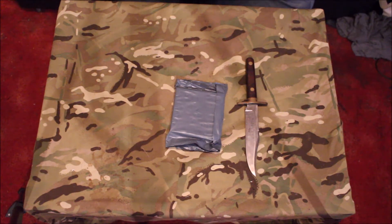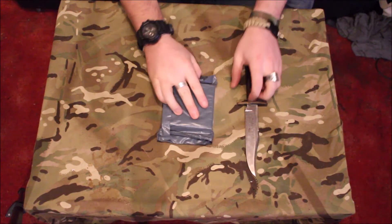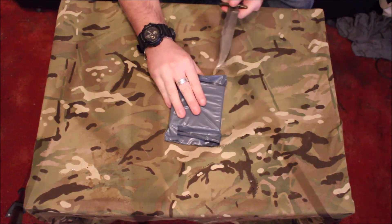Welcome back to another A.L.B. Patch Club video. This one is August's video, so without further ado, let's get into it — let's open it and see what we've got this time.